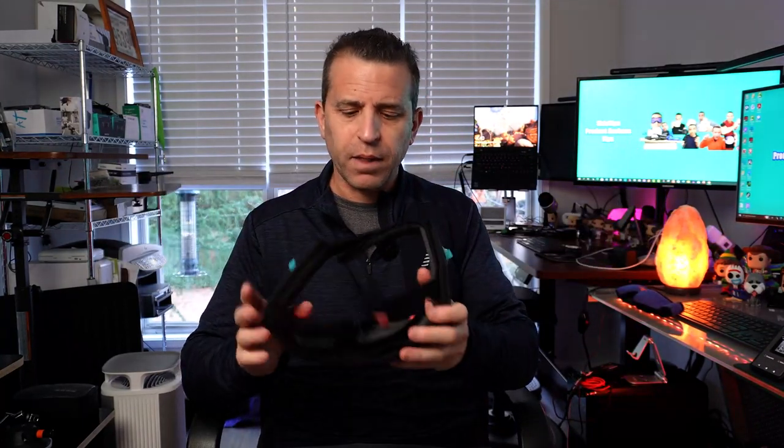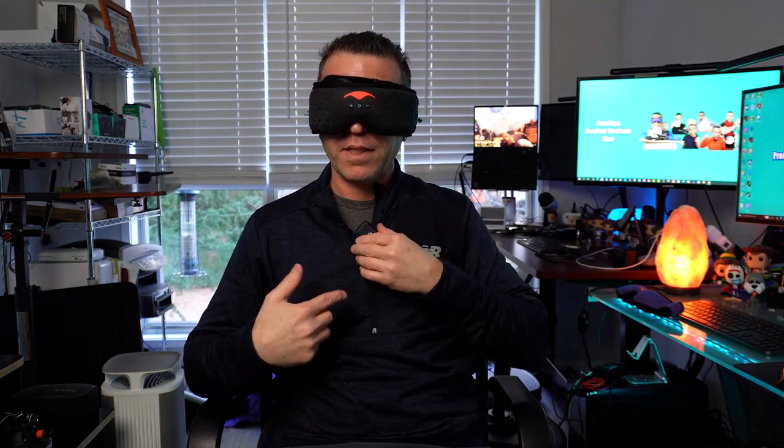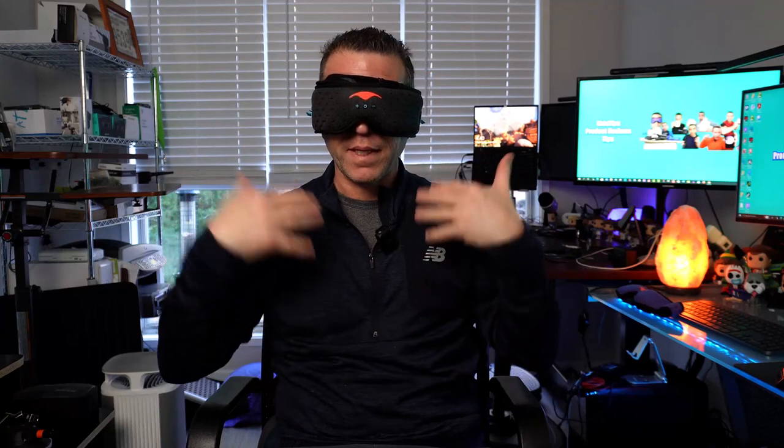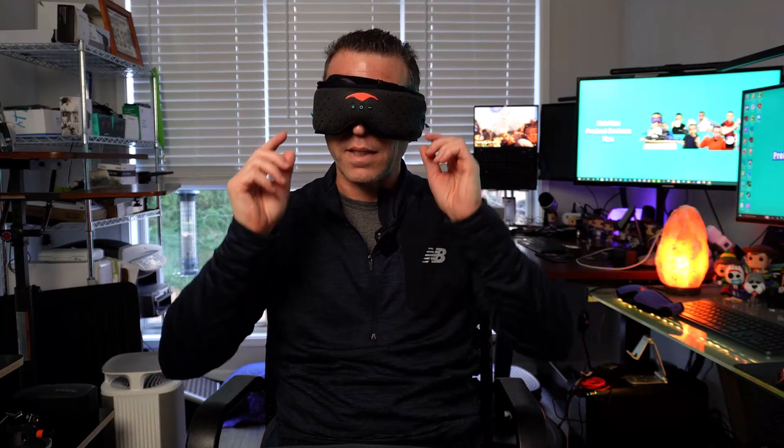I'm going to press play — I've got some deep white noise — and put this on my head. The microphone is by my chest, so this will give you an idea if it's picking up the sound. I'm going to be quiet here for a few seconds. You just heard the white noise with it on at the loudest volume — these headphones can get pretty loud.